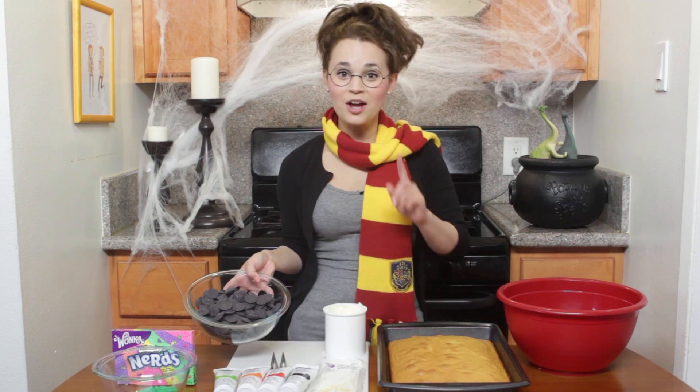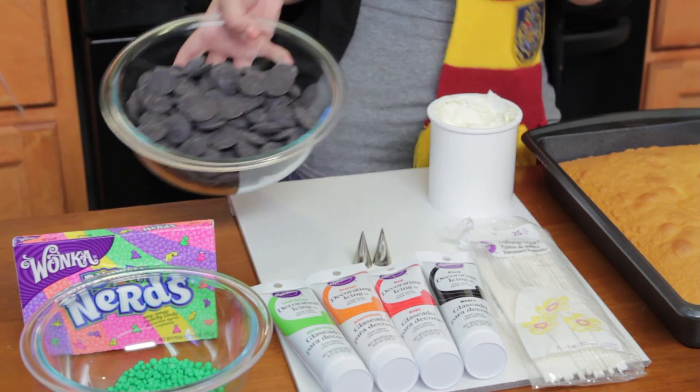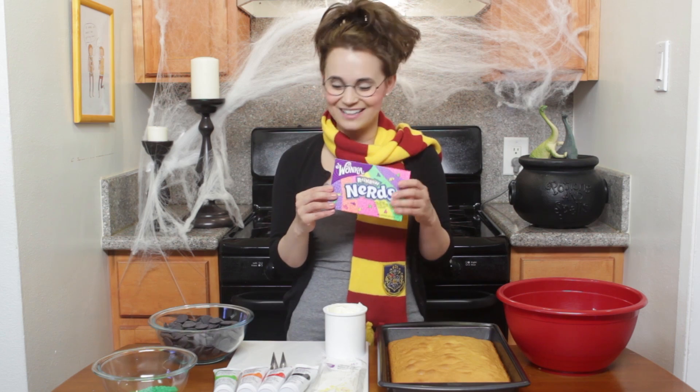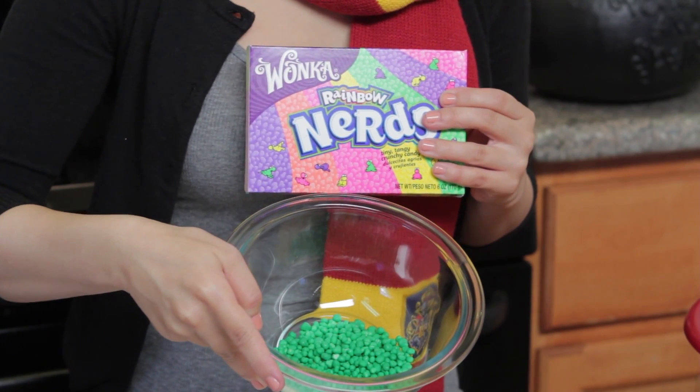Black chocolate melts — these are not dark chocolate, these are actually black, so if you go to the Wilton chocolate melts, they have black. And one of my favorite candies is Nerds! I separated a bunch of green Nerds for decorating, for later!